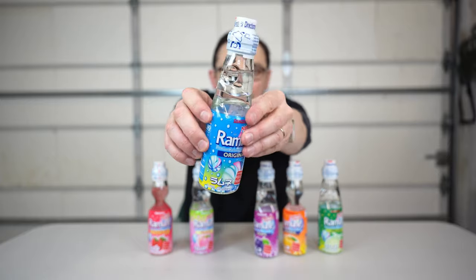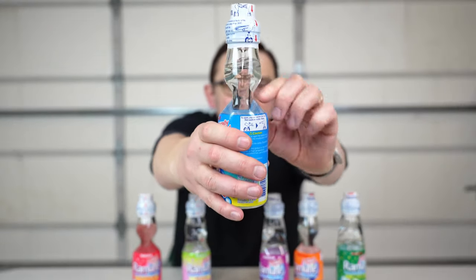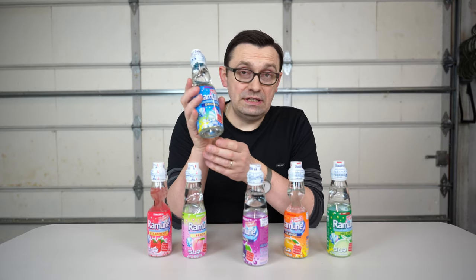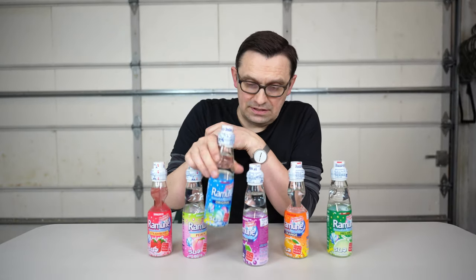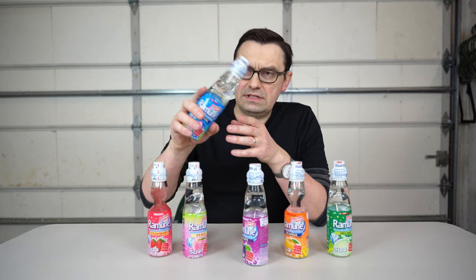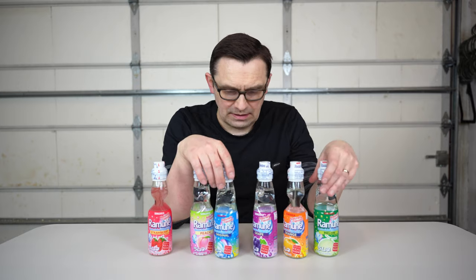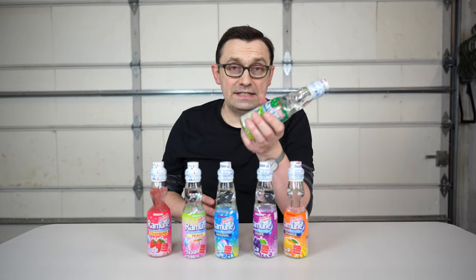So as you can see, it's a very unusual bottle. It has a narrow part right here. As far as I can understand, it's a Japanese drink based on the anime, and it even says Ramune here — yes, I can read this in Japanese as well. This beverage is a premium carbonated soft drink, so obviously it's supposed to be carbonated. I'm gonna open one or two of them.